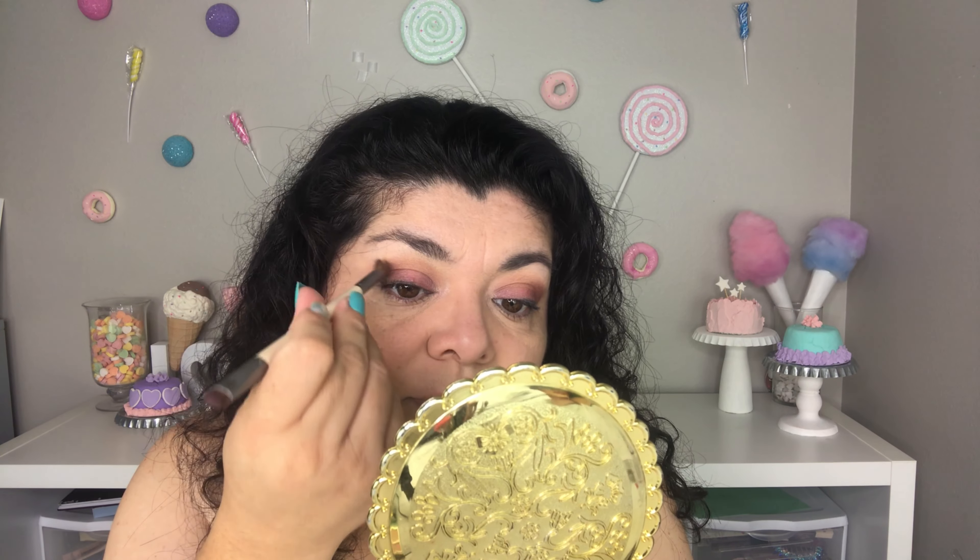Why does it remind me of Mother Gothel from Tangled? Maybe it's my hair, maybe it's the makeup. This is what it's looking like right now. What I'm going to do now is grab another brush that's a little more fluffy and blend. I've been using it to put purple eyeshadow on that right there — that's why that looks purple. It's all eyeshadow by the way, the cotton candy — it's all eyeshadow.